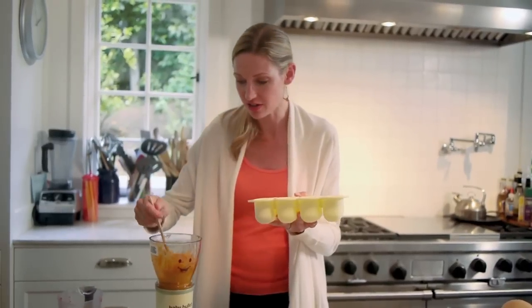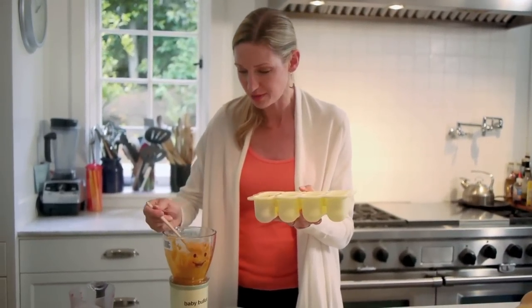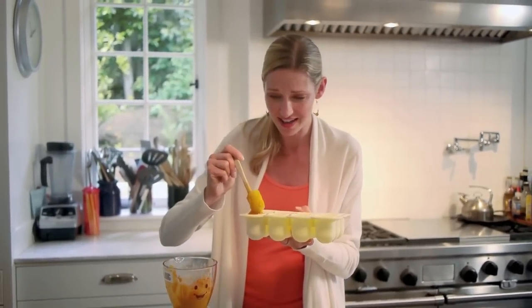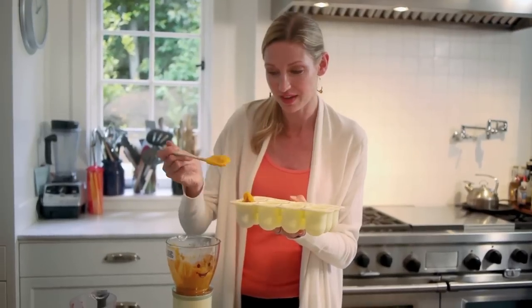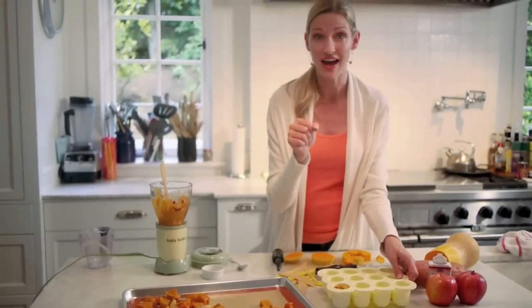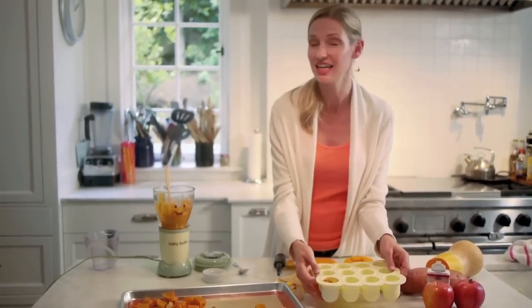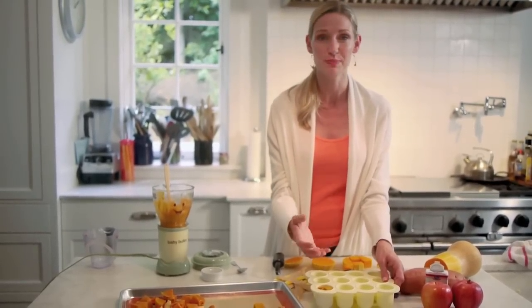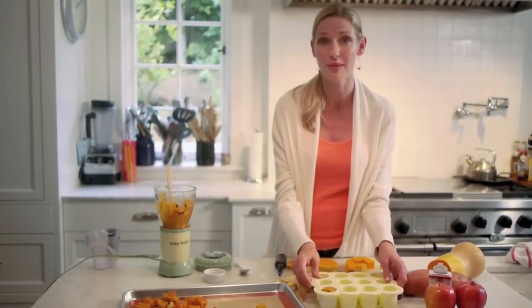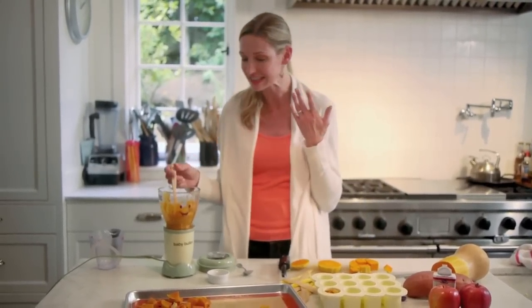Look at this beautiful sweet and creamy puree. I like to take one of the freezer tray accessories from the baby bullet and pour it right in. I'm actually making this for a friend's grandson who was just born — I can deliver her this beautiful puree and she can take it to her grandson's house, pop it into zipper bags, and add a label. These will last for three months in the freezer, so anytime you want food for your baby, just pop out one of these butternut squash, apple, sweet potato cubes, let it defrost, and you have a delicious puree.